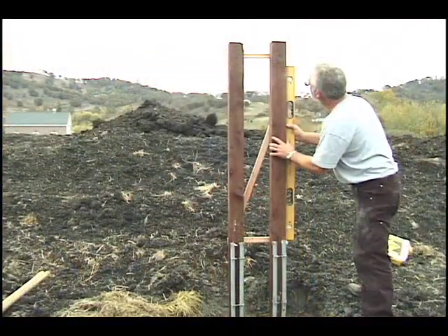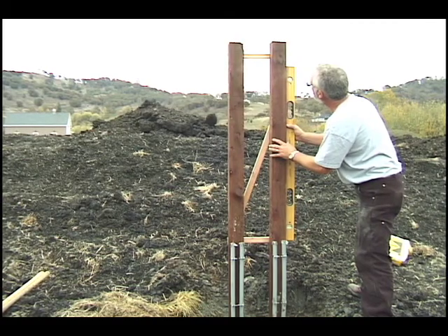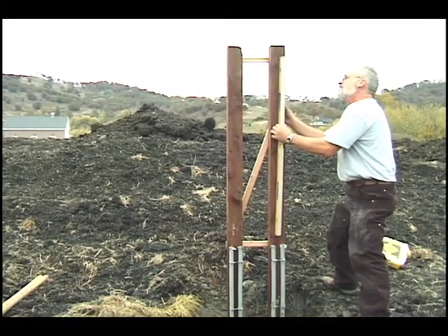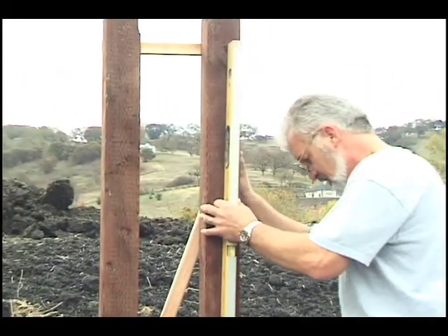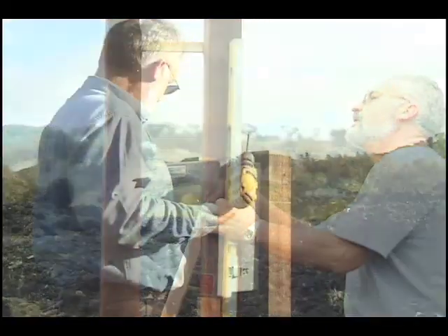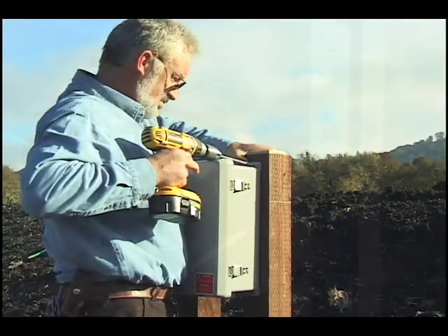Do not install the control panel against the wall of a living space, as it makes a periodic thump during operation. Install the control panel on two posts or against the garage wall instead. Screw the panel onto the posts at eye level.